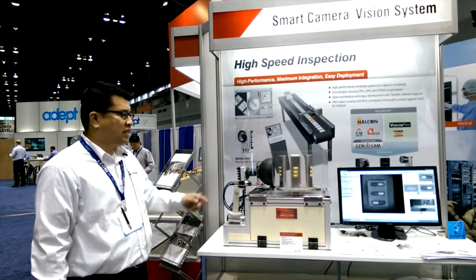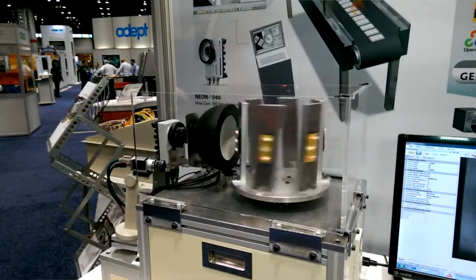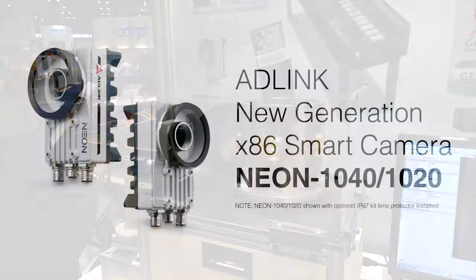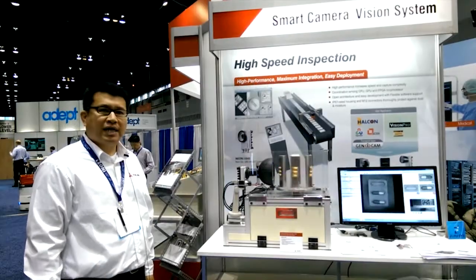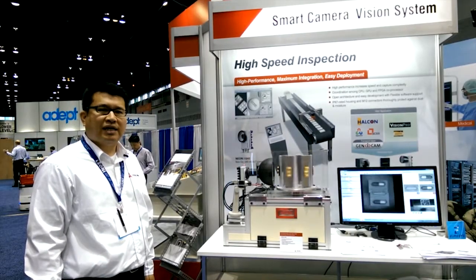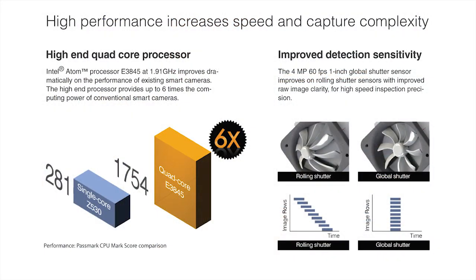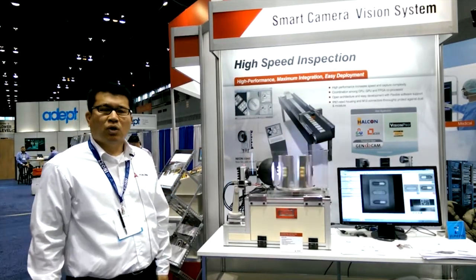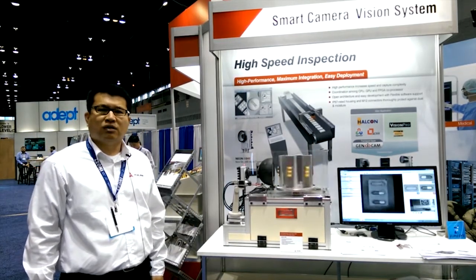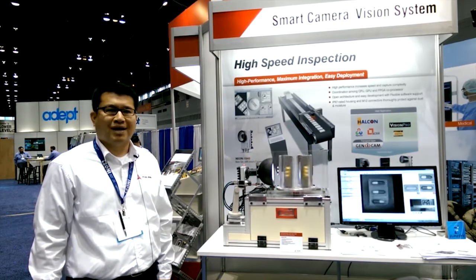Along with the live demo that's running and capturing the image on high speed, we're showing our AD-Link smart camera, the Neon Prada Neo1040. Neon Prada is a small package and it has high performance in terms of quad-core CPU built-in along with the coexistence of FPGA. The key emphasis there is we wanted the CPU to handle the software algorithm while the FPGA will handle all the pre-imaging process.